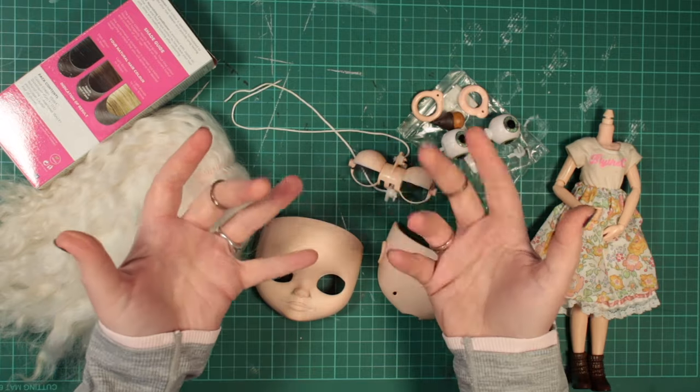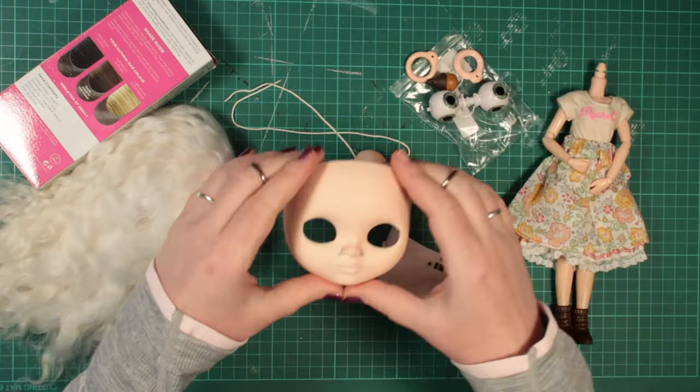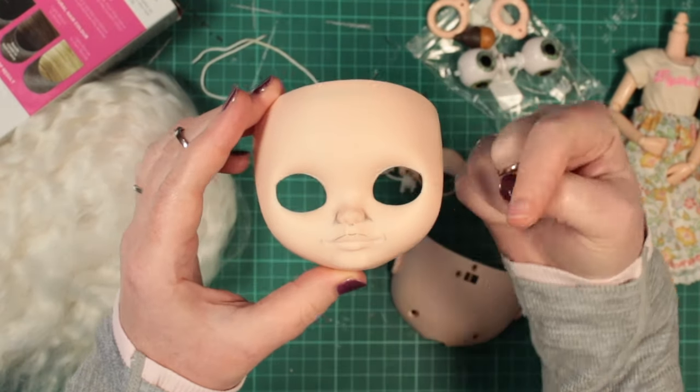Today, Marna and I are each going to turn a Blythe doll into a mini version of ourselves. I already shared a little peek of mine in part one of my recent customising series. I've just customised two of my first stock dolls, so this will be my third custom this month. I have her faceplate here.